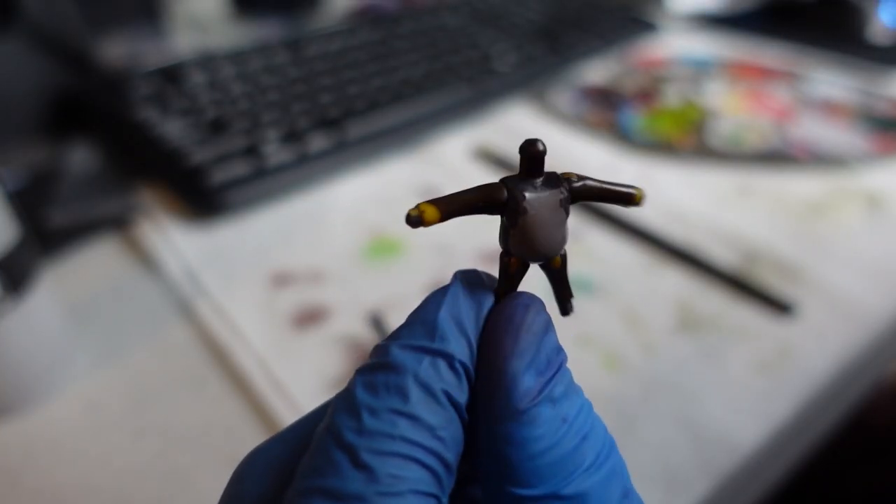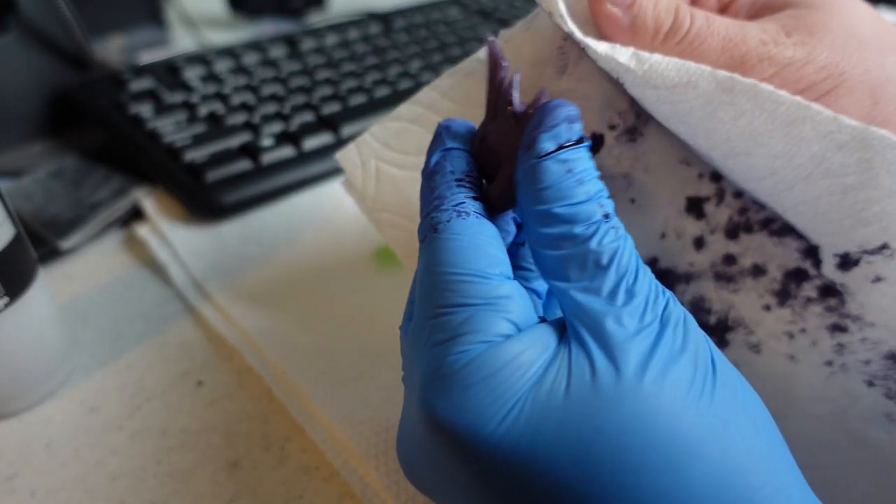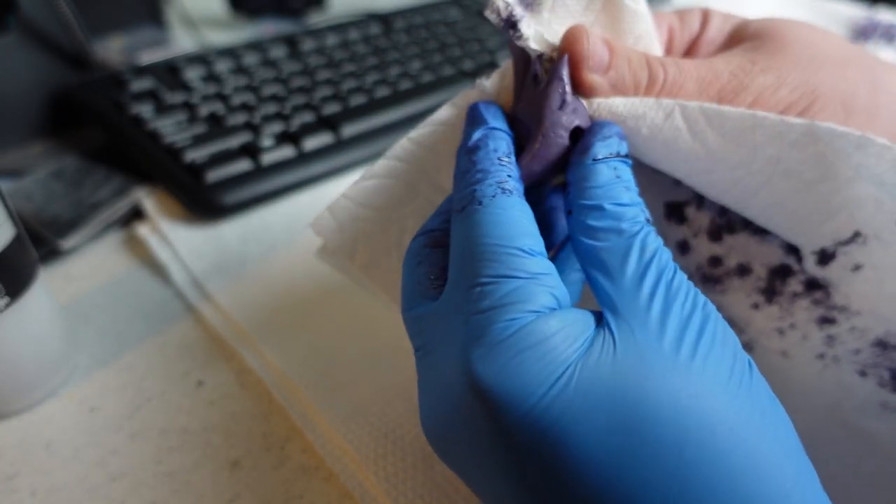Heating it up didn't help that much either. So it was going to have to be mostly painted. Still, the prints took to it fairly well.